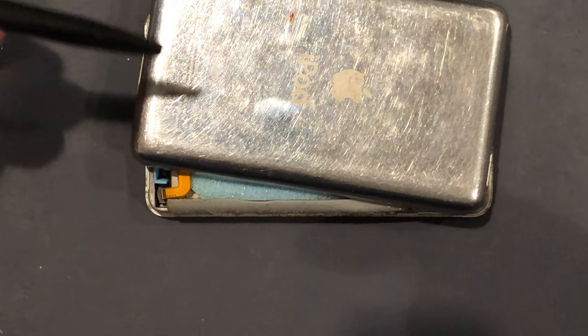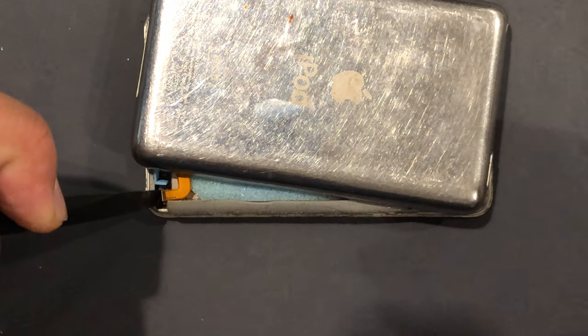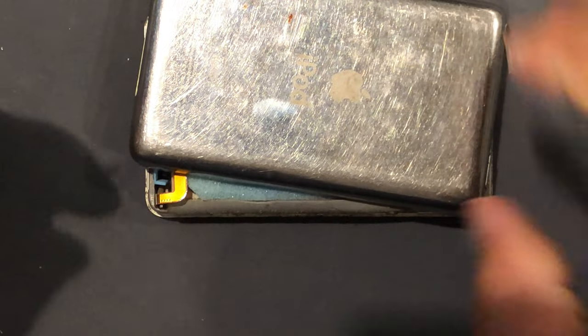So what you want to do is take your spudger, hold down on the battery connector, take a pair of tweezers, and then pull up on the battery cable. Boom.